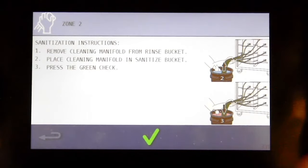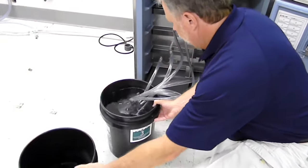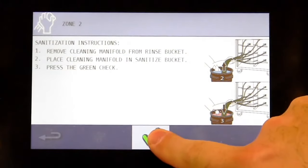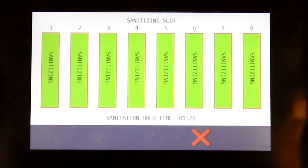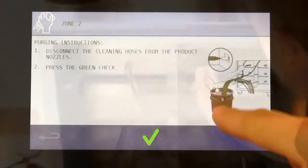After the Zone 2 rinse cycle, now comes the sanitizer. Remove the cleaning manifold from the rinse bucket and place the manifold into the sanitizer. Press the green check. Notice the sanitation hold time — the sanitizer is being held in the lines to break down bacteria. Once the one minute and 30 seconds of hold time is complete, we'll purge the line.